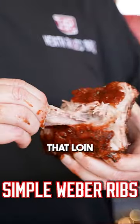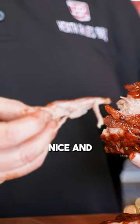Let me show y'all how I cook ribs on a Weber. And look at that loin right there, just peeling off — nice and pretty as it can be. Let me show you how we cook it.